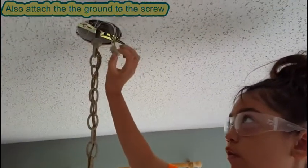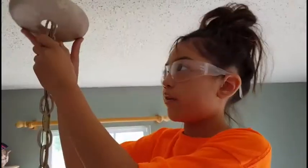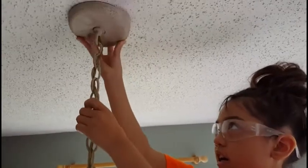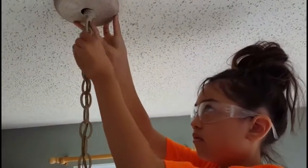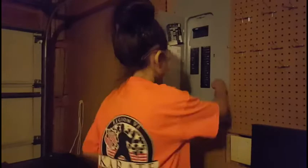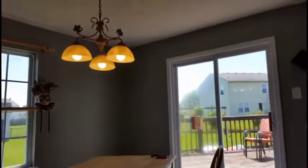Reconnect everything and push it into the box. Put the cover back on and tighten up the nut. Now we're done. We're going to turn the breaker back on and check it out. Let's test it out by turning it on. We're done now.